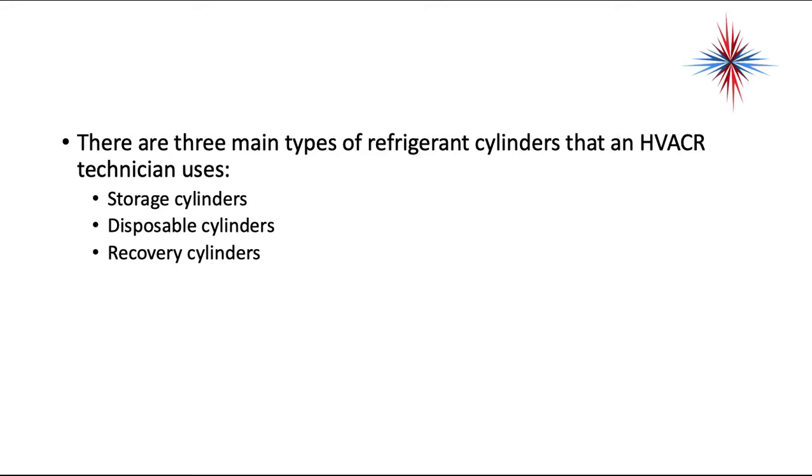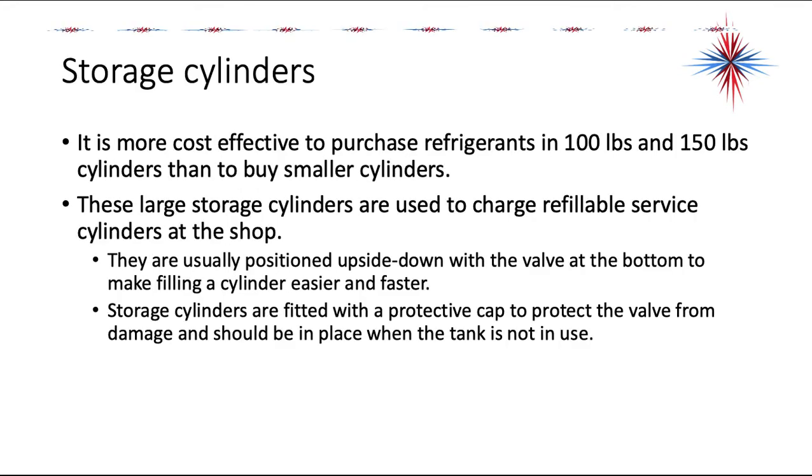There are three main types of refrigerant cylinders that an HVAC technician uses: storage cylinders, disposable cylinders, and recovery cylinders. For storage cylinders, it's more effective to purchase refrigerants in 100-pound and 150-pound cylinders than to buy smaller cylinders. These large storage cylinders are used to charge refillable service cylinders at the shop.